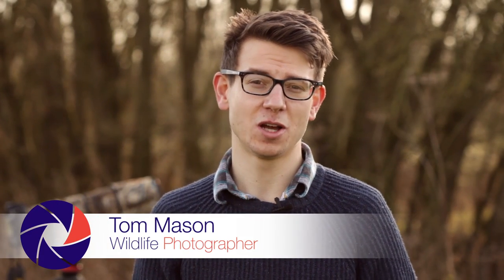Hi, my name's Tom Mason. I'm a professional wildlife and nature photographer and in this video I'm going to be talking about the lenses I use to get shots like this.